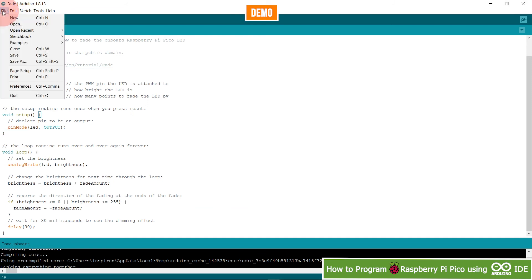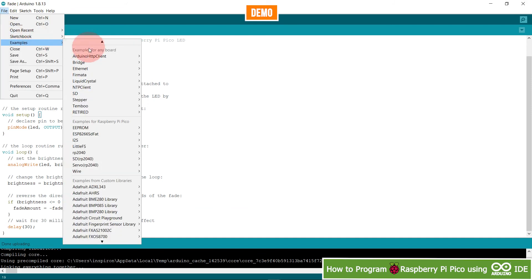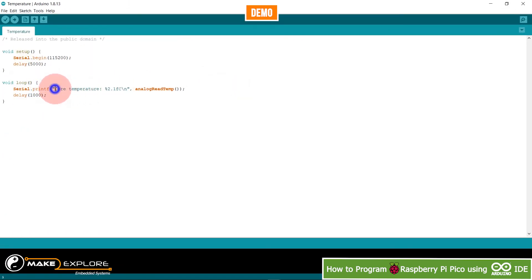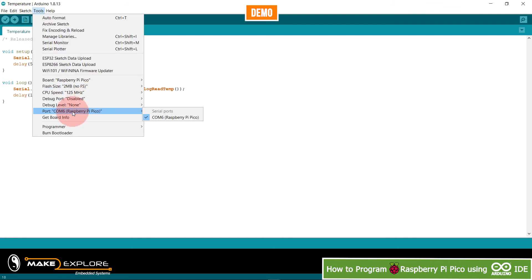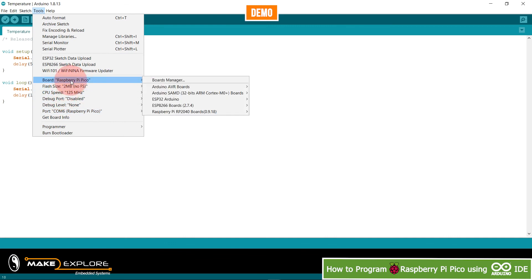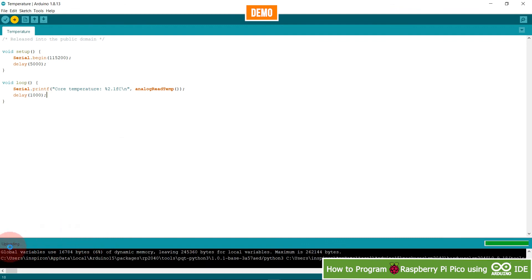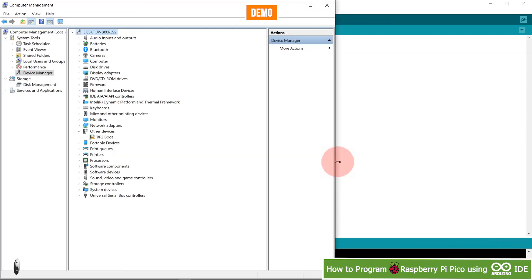Now let's look at the internal temperature detection example. Go to Examples, then Raspberry Pi Pico RP2040, and select Temperature. This sketch reads and displays the core temperature. Verify that you have the Raspberry Pi Pico connected, then upload the sketch.